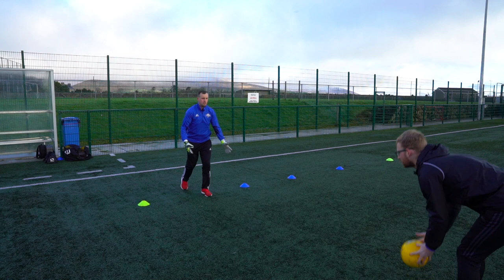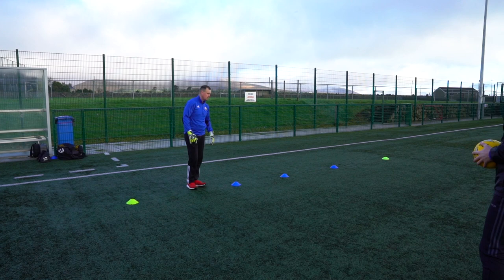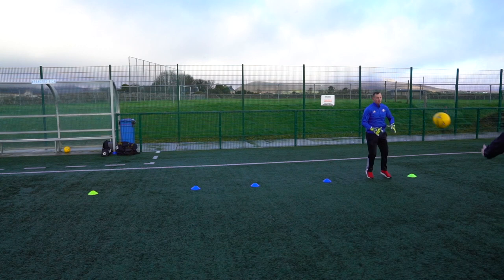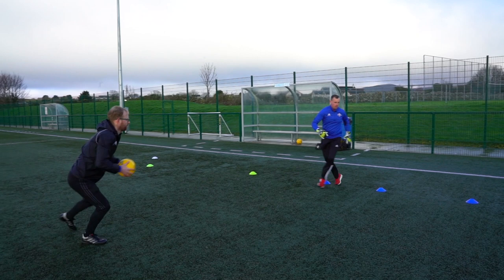Okay folks, we're going to try a wee bit of distribution this time. What I want you to do is roll the ball out — nice and quick, nice and straight — making sure it's finding the man. Then go through your cones nice and sharply, run, get it down, roll it back, and out through again. Roll it back.